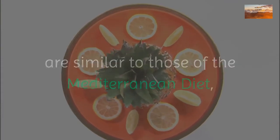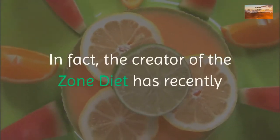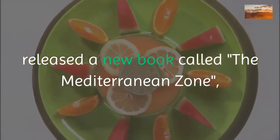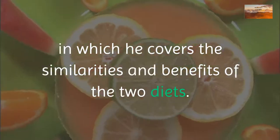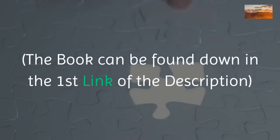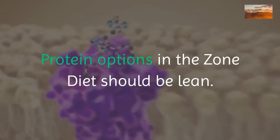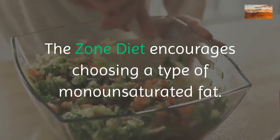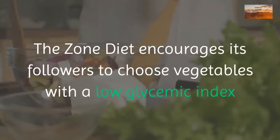A lot of the favorable zone diet food choices are similar to those of the Mediterranean diet, which is one of the healthiest diets on the planet. In fact, the creator of the zone diet has recently released a new book called The Mediterranean Zone, in which he covers the similarities and benefits of the two diets. Protein options in the zone diet should be lean.